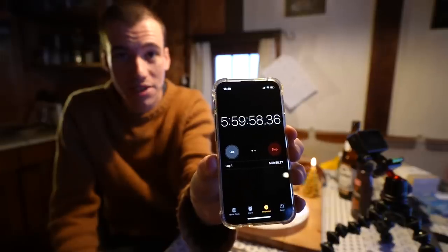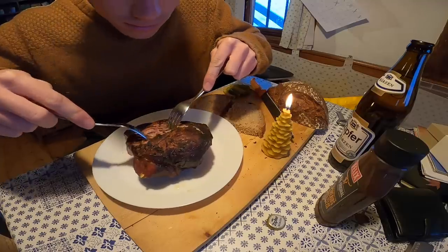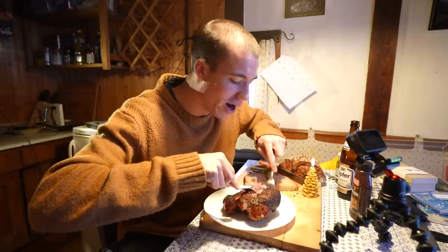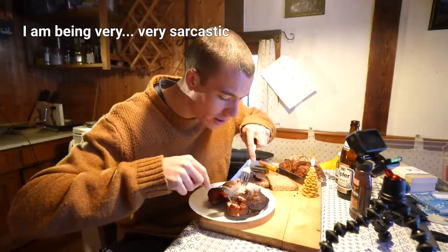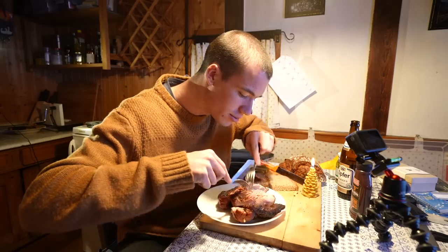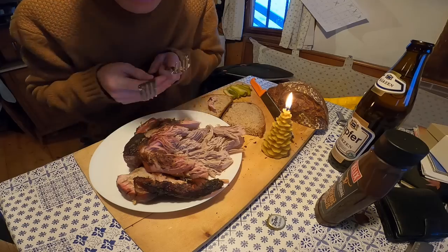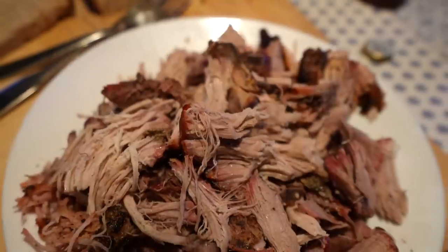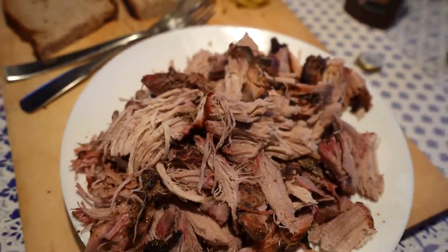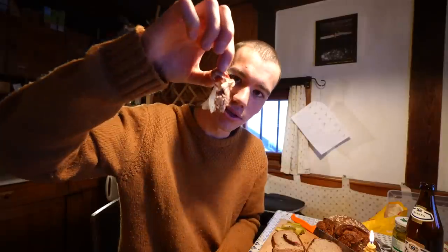I've been cooking this thing for six hours and it just pulls apart with the fork — well, some parts do. It's a bit more tender at the bottom. I definitely messed it up, that's for sure, though it smells amazing and it's definitely cooked. Some parts were really easy to break, some very tough. Let's have a taste — it's got this really beautiful red color.